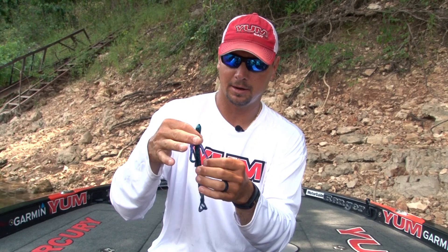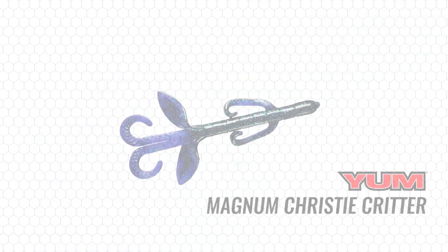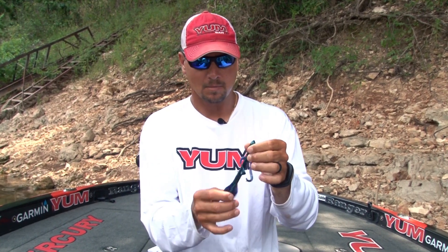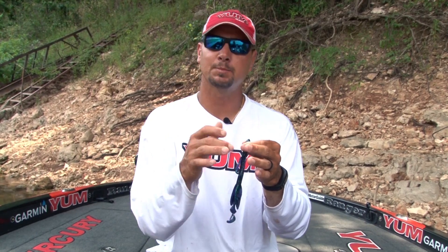It's built exactly like the Christy Critter — the legs, the big flappers, and then the tails. It's got some meat there in the middle, which is good. I like that. It's going to keep my hook in there. It's not going to come out, but you're going to have to remember when you get a bite on this thing, you're going to have to let them have it. Always expose the hook to the outside. You need to check it out — the Magnum Christy Critter by Yum.